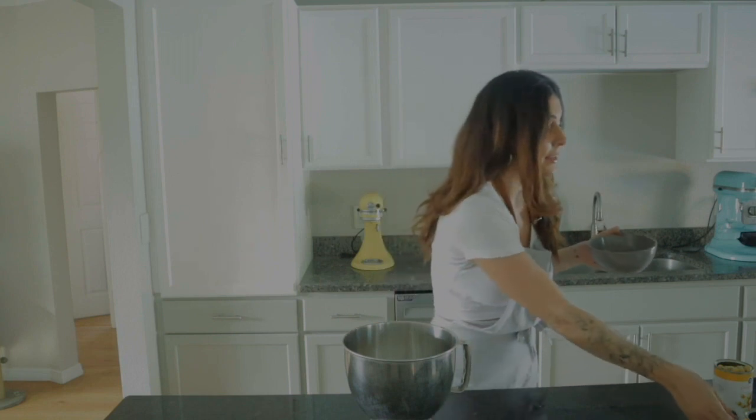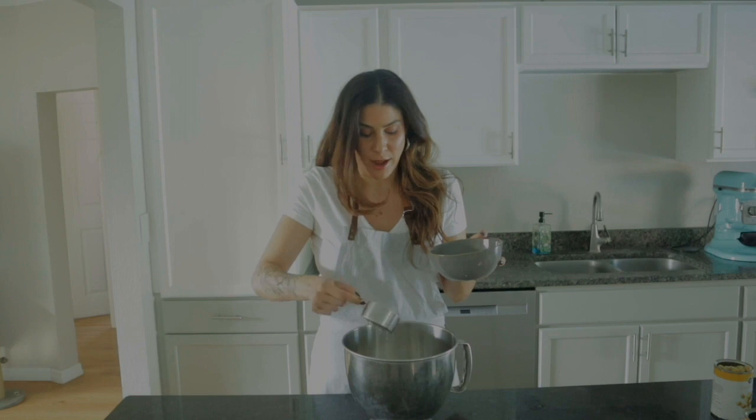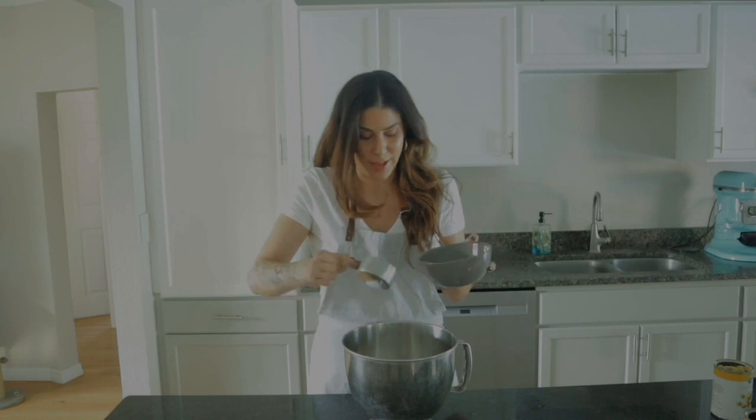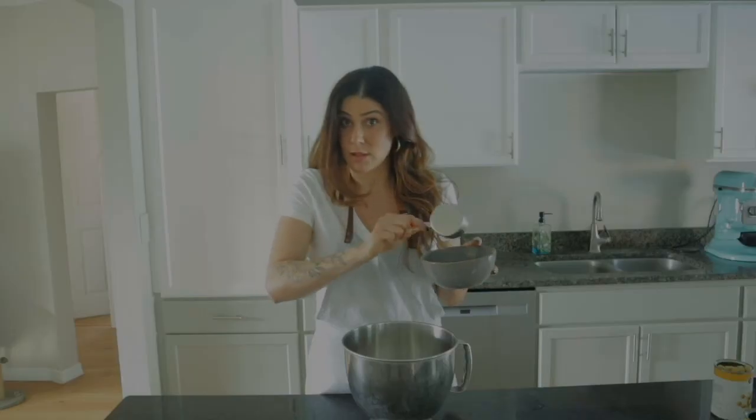There's absolutely no way I'm going to wait another two hours for another can of chickpeas to cool, so I'm just going to add the extra 45 mils at room temperature. I'm hoping that because the majority of it is cold, it's all going to work out. Famous last words, Michelle.